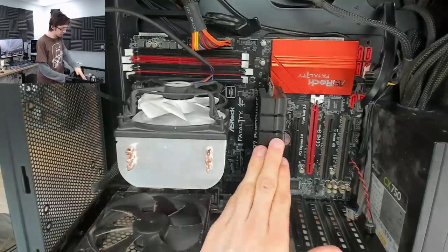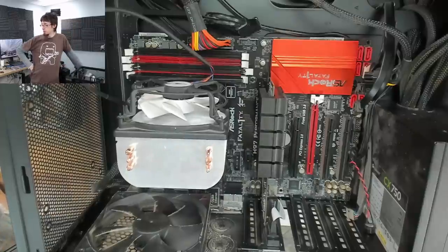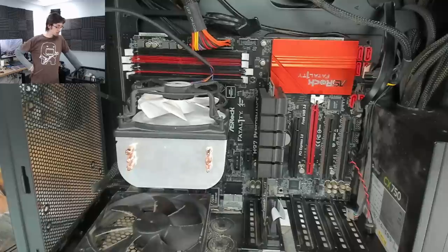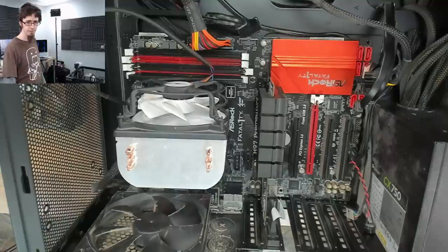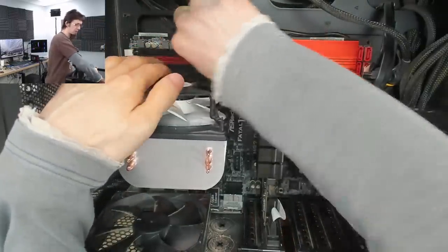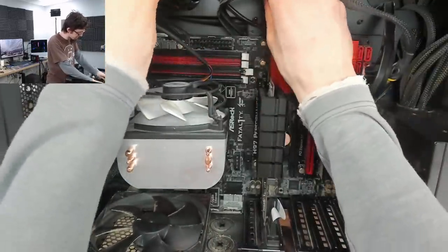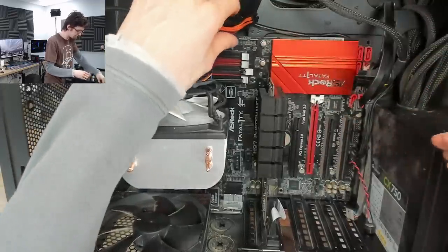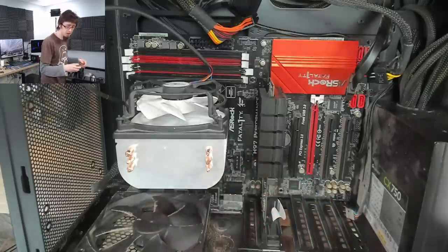I'm 99% certain that this is a motherboard issue now. I can put all of the hardware onto another motherboard and there's not a doubt in my mind it'll work. I might do that just to confirm the customer's CPU, RAM, and graphics card all work. At that point we can say it's a faulty motherboard and go from there. I'm a bit irked we're hung up on these beep codes — I know someone in the comments is going to post a full list.